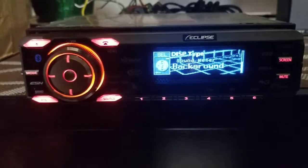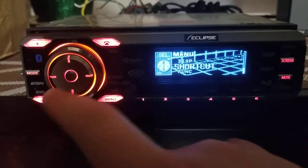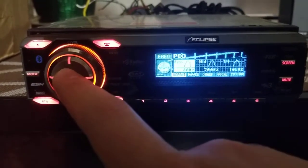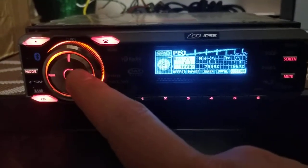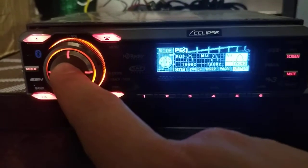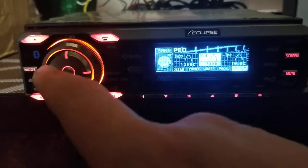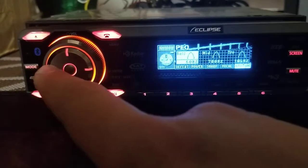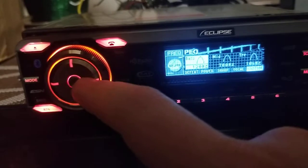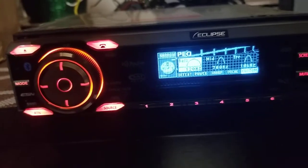Moving on to sound settings. There's a parametric EQ. You can customize the bass — if I push enter it goes to the next option, but if I use left or right it changes the frequency being adjusted. Then you push up or down to change the width of that frequency — basically you change the Q.